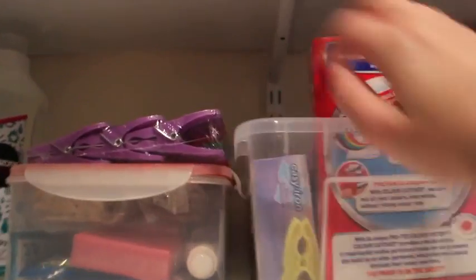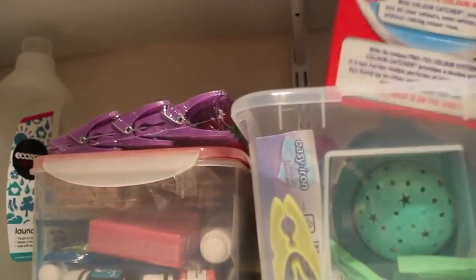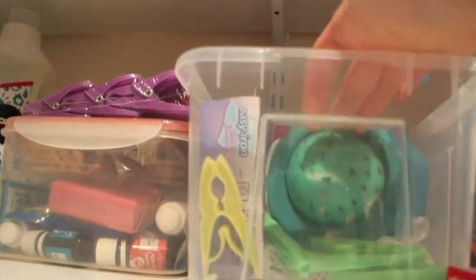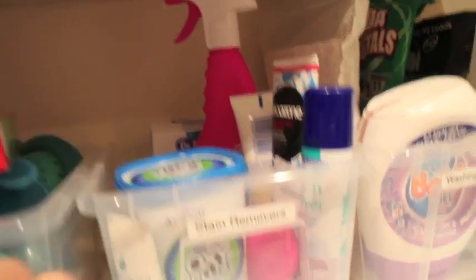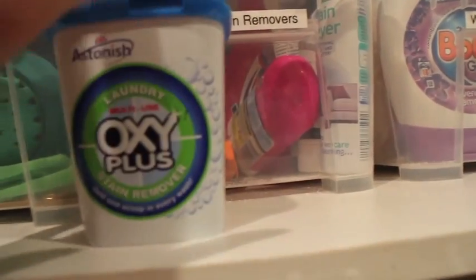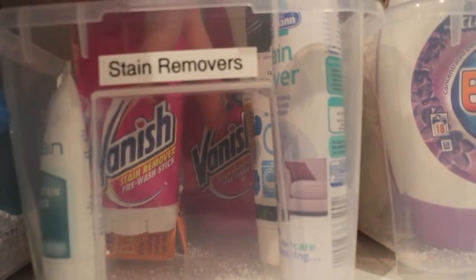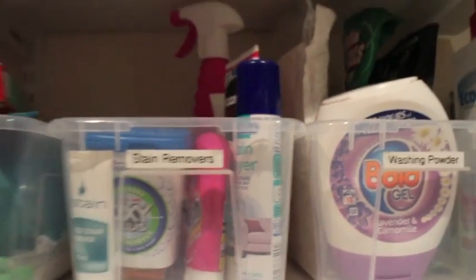Here we have colour catchers. These Easy Iron sheets go in the tumble dryer — I don't really use them, to be honest. We've got my Eco Balls, which I used to use a long time ago but didn't find they worked that well. And that's my colour catchers. And then this section we have stain removers — very self-explanatory, a lot of different ones. Vanish is probably my favourite. I love putting this Oxyplus in — I fill up a small one from the big one. I put a scoop of that in every wash pretty much. The Vanish stick and Vanish spray are my favourite — they just work wonders. That's my stain removers.